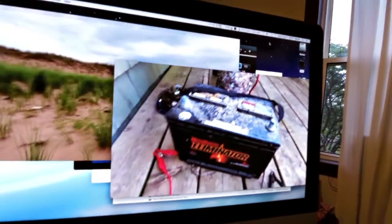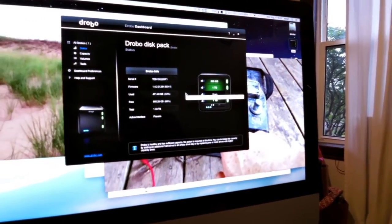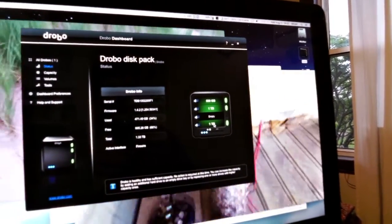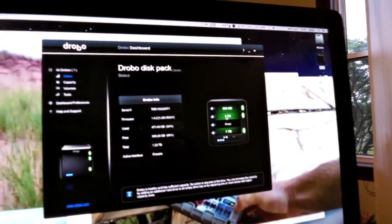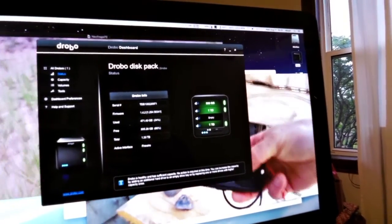Two 720p videos playing with no trouble off the Drobo and the transfer button is flashing like crazy loading data. Going to the Drobo Dashboard for a follow-up look — I've got a 500 gig, one terabyte, and another one terabyte drive in there, I think two Seagates and possibly a 500 gig Caviar. One empty slot.